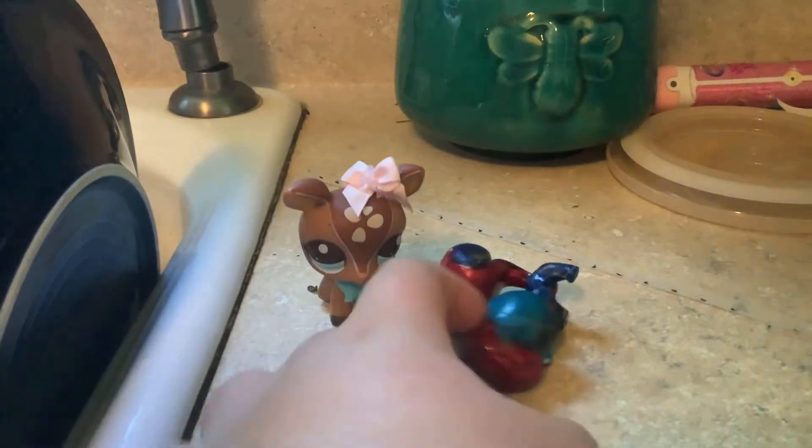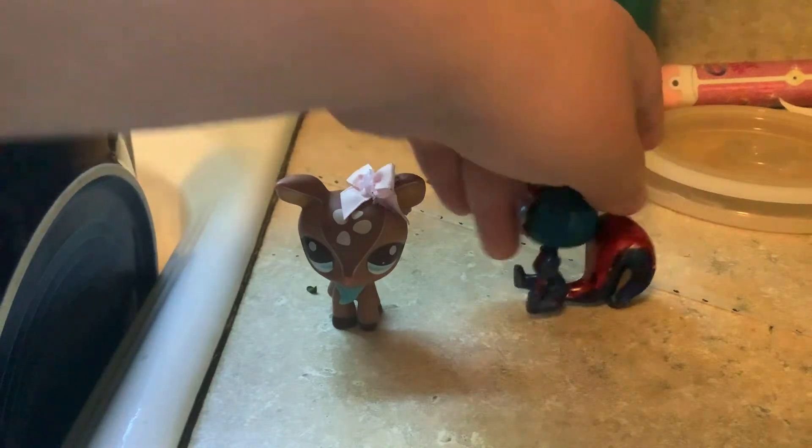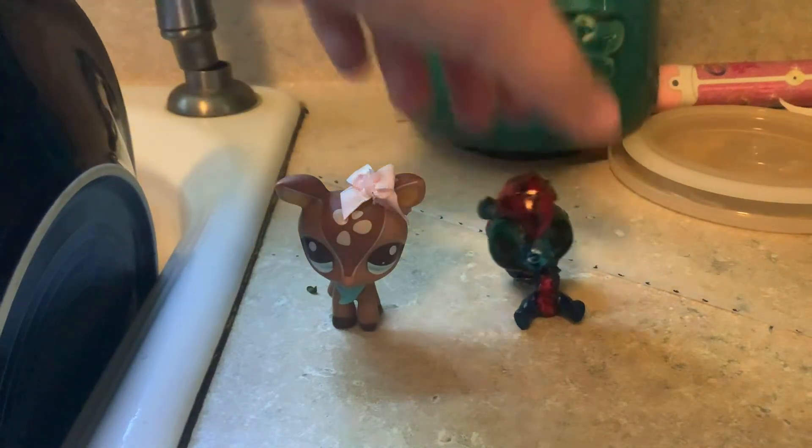Whatever, just coffee. Hey, let's get started.